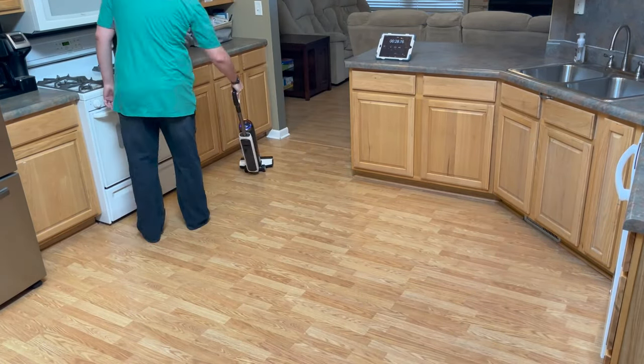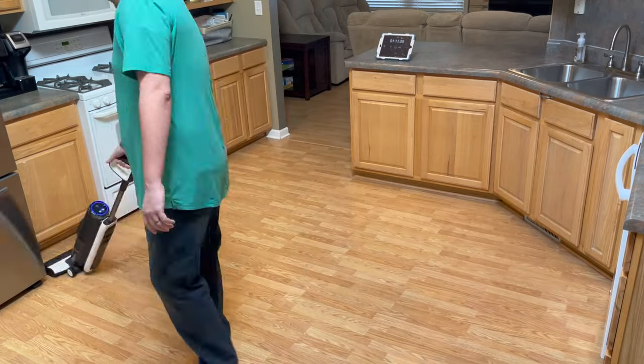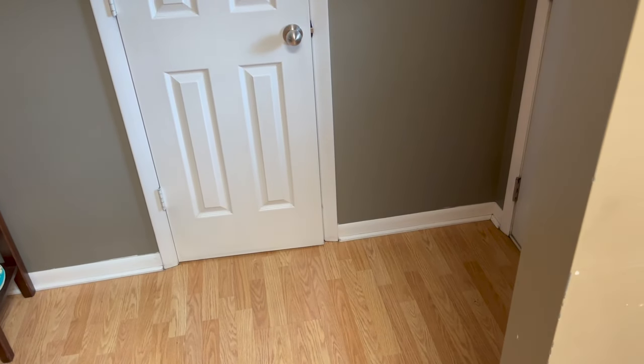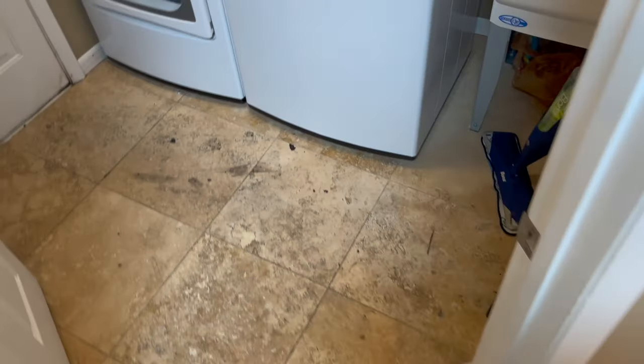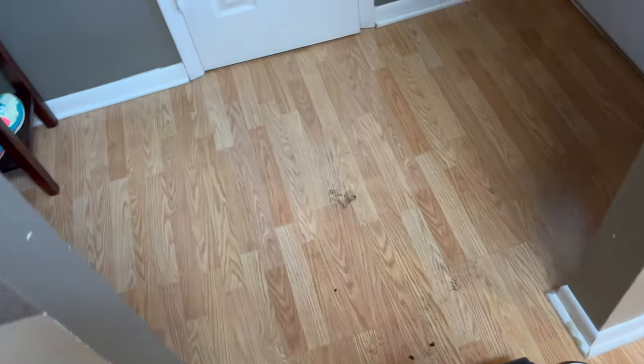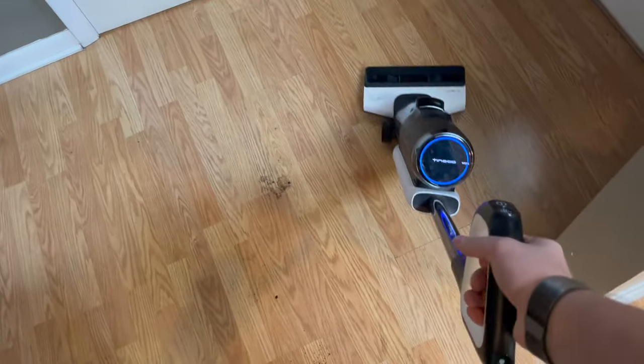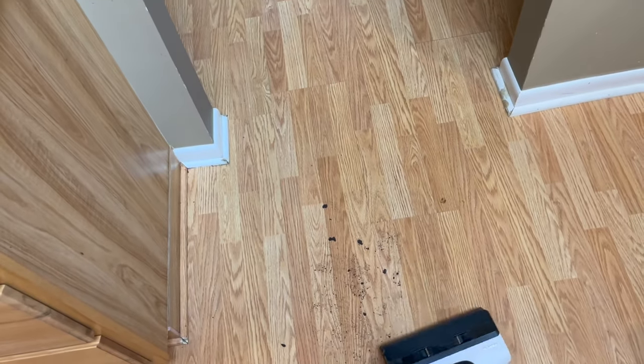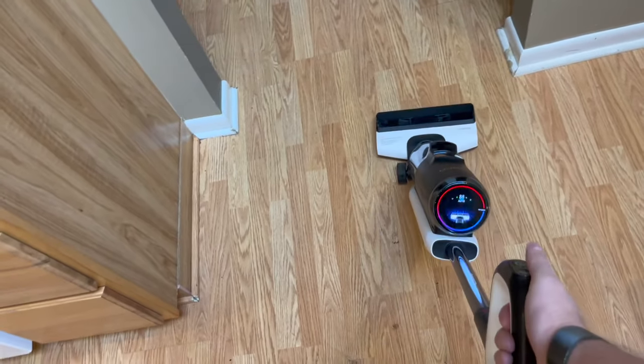But I can easily grab the Tineco vacuum and cover that entire area in half that time before moving on to whatever else I need to do for the day. Just the other day I had the entire family loaded up in the van, and I had to come back inside to check if the front door was locked. When I turned around, I realized that because I hadn't taken off my shoes and it was snowy and muddy outside, I tracked in all of this dirt. But instead of worrying about it or leaving it for later, because this thing is so easy to use, I just decided to grab it and vacuum backwards and clean up this entire mess while they were all in the van.